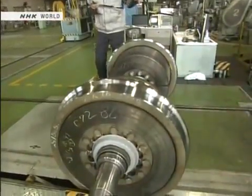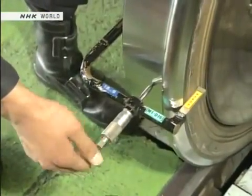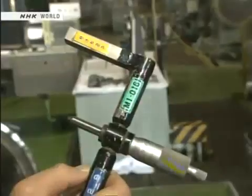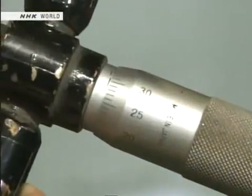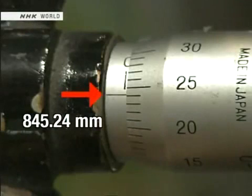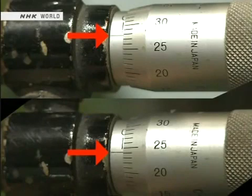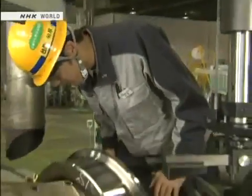So every wheel is correctly sized to an accuracy of 0.2 millimeters. After machining, its dimensions are measured — this scale measures hundredths of a millimeter. The right wheel is measured at 845.24 millimeters; the left wheel at 845.28 millimeters — a difference of just 0.04 millimeters. This commitment to precision, down to the hundredth of a millimeter, is what makes the Shinkansen so safe.